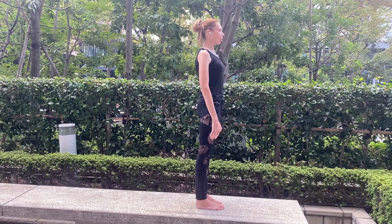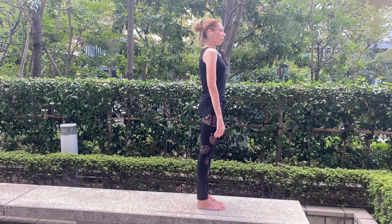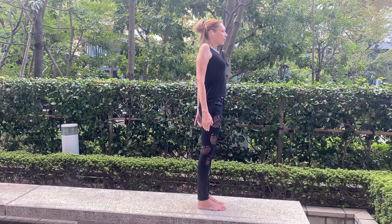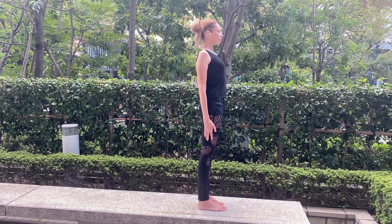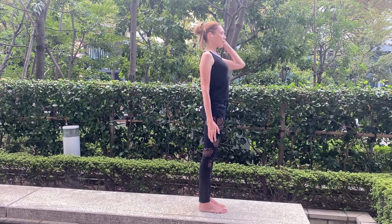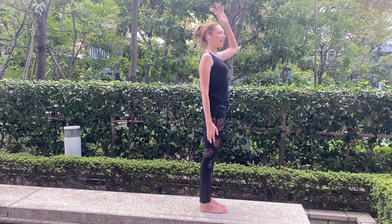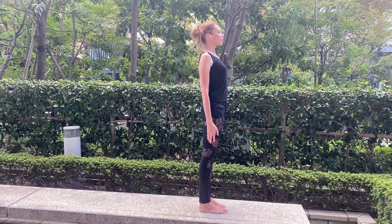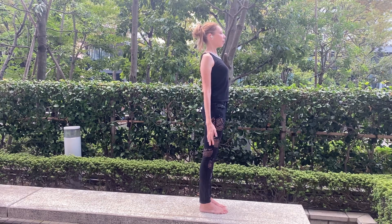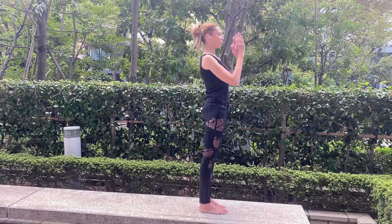Open your chest by moving your shoulders up, bring them back and put them down. Your head is trying to reach the sky. Inhale and exhale, bounce together — prayer posture.